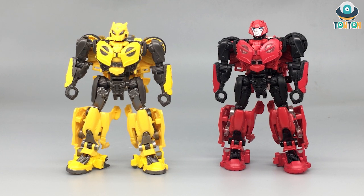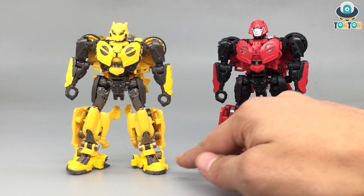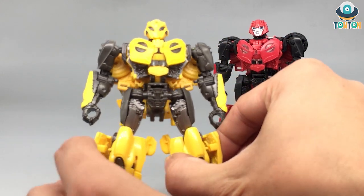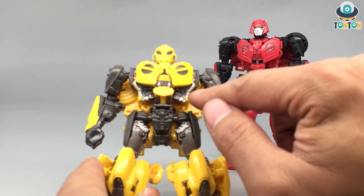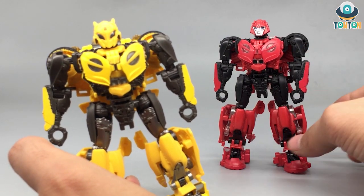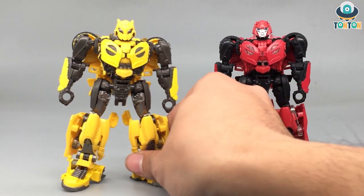One minor thing is the tips of the feet — on B127 there's paint on the tip as well, highlighting it nicely, while Cliffjumper just has the red paint since it's the same clear piece. And one final difference: the torso section. B127 has some really nice metallic paint here, while Cliffjumper has nothing. As a result, B127 looks like a more muscular build than Cliffjumper overall.